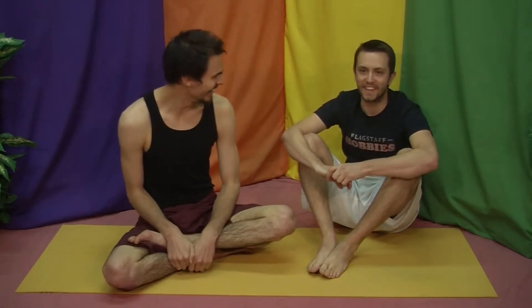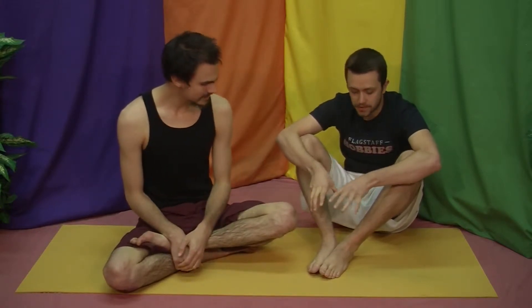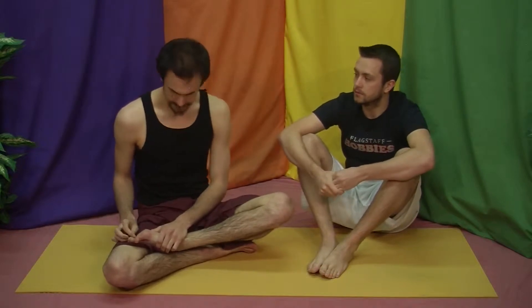Hey guys, welcome to Seriously Lighthearted Yoga. We got a feet video coming right at you here. This is not Smell-O-Vision, so don't worry about it. Don't be too scared here — it's going to be great. We're going to be talking about some specific details about the feet, how you can work on those things, and why you do yoga barefoot. That's kind of an important one. So without further ado, let's hit it.